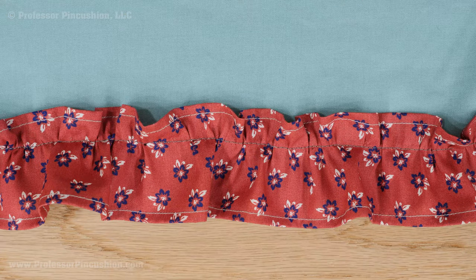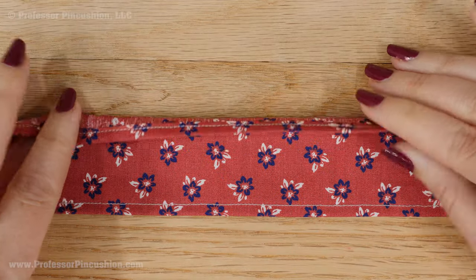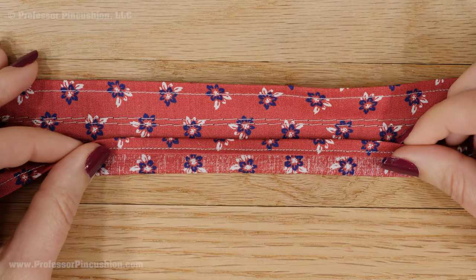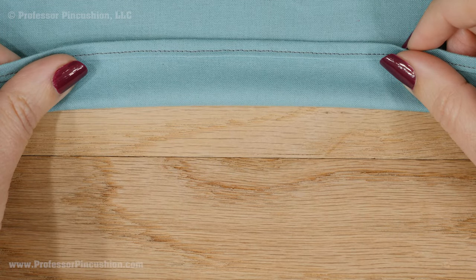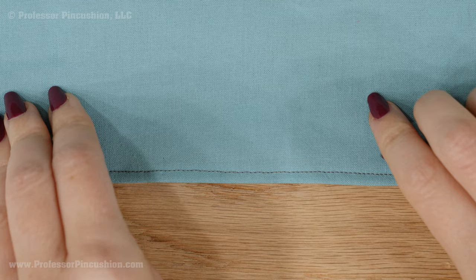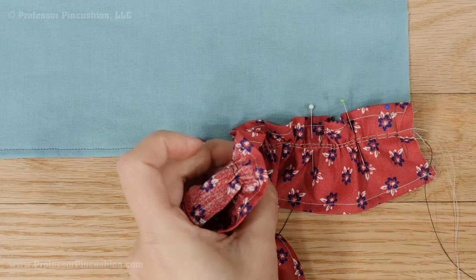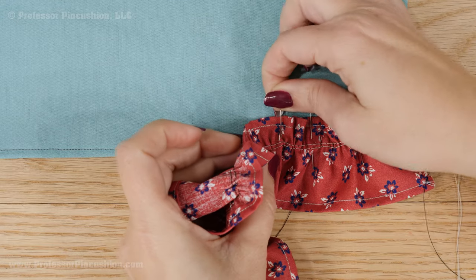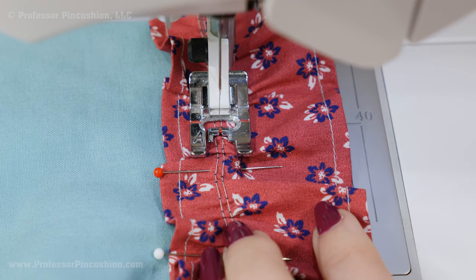Another option is putting the whole ruffle on top of the base fabric. If you want to do this, you need to do a finished hem on the top and bottom of the ruffled fabric before gathering. To prep the fabric it's being sewn to, you might also want to do a narrow hem or at least fold and press the raw edge to the wrong side to make it look neater. Pin the top of the ruffle to the bottom edge of the fabric — both pieces right side up — and then sew using a standard straight stitch attaching the ruffle.